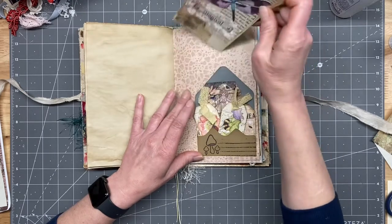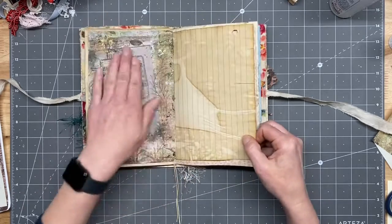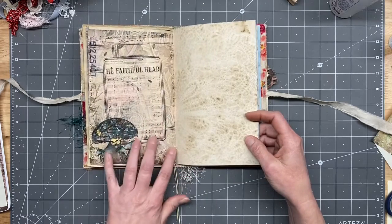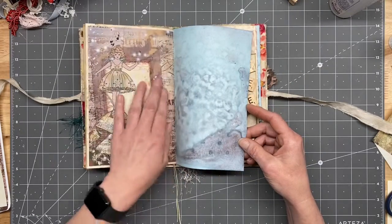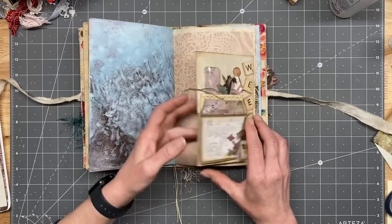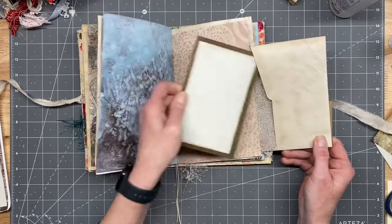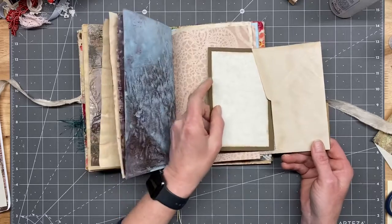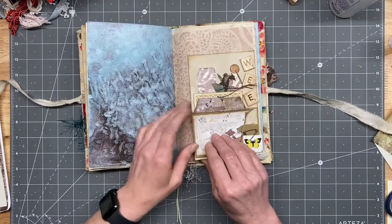Little journaling card we made a couple months ago here. And that beautiful kit here. And here's another page, and this adorable page here. And then we made these envelopes a couple of weeks ago, so it has a journaling card in here and some of the kit ephemera there.